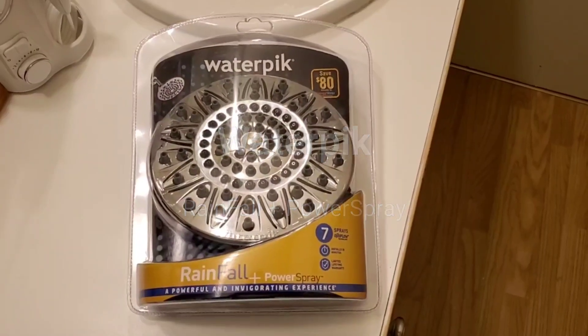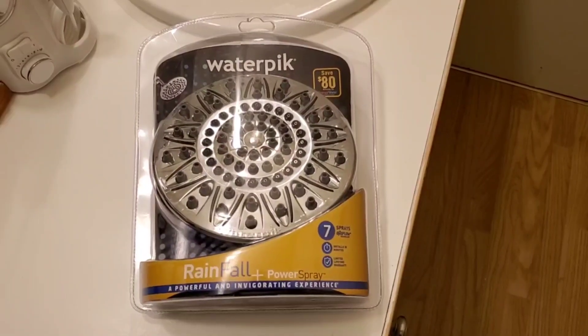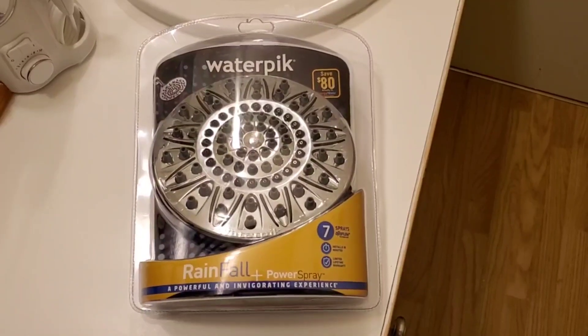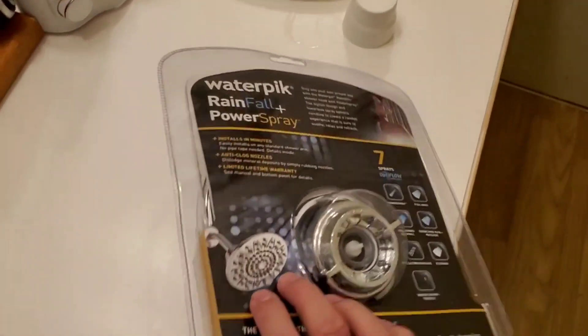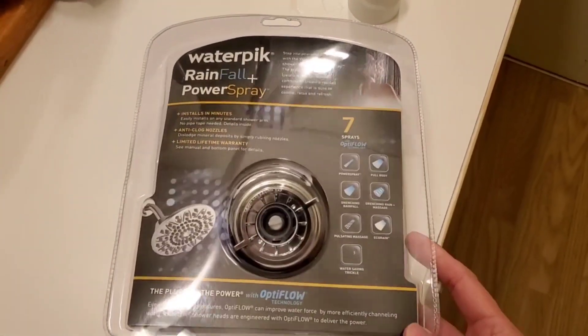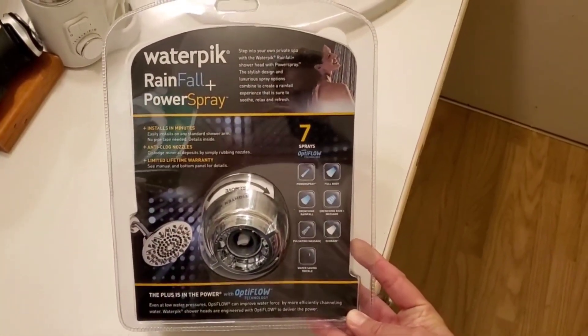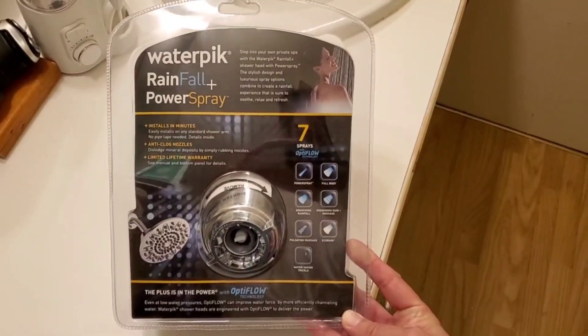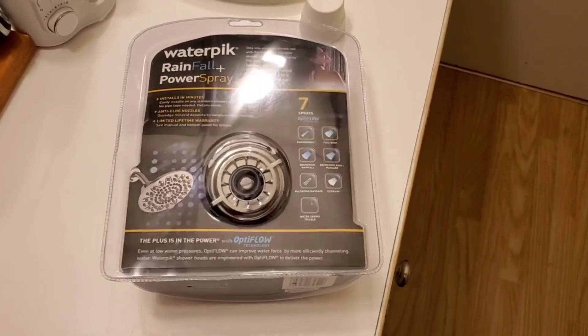Today is going to be an interesting one — it has to do with the WaterPik rainfall plus power spray. Let's see what some of the settings are on this thing. I'm going to go ahead and do an installation of this, and we'll see what it looks like.